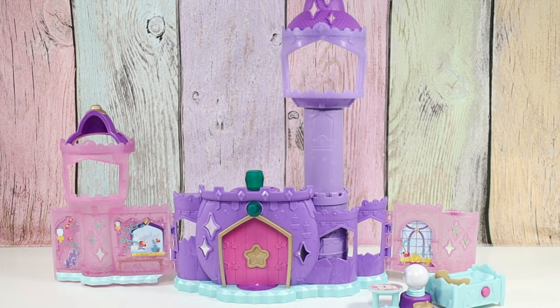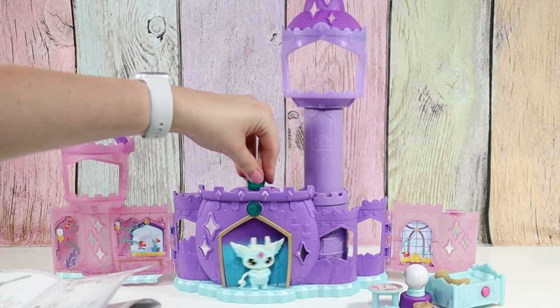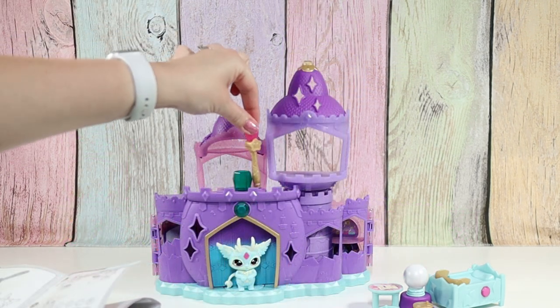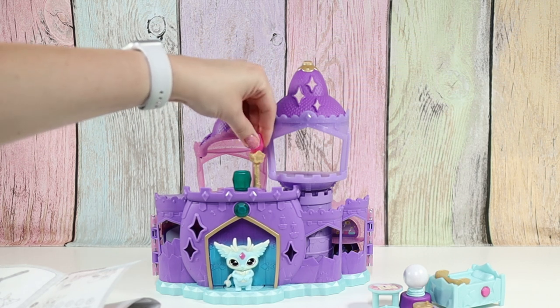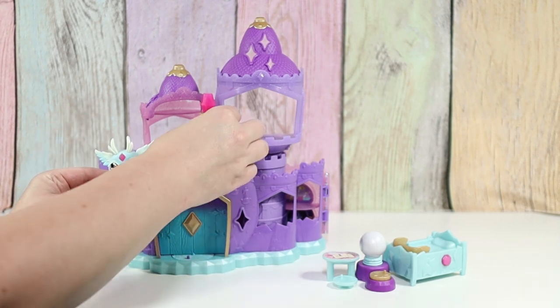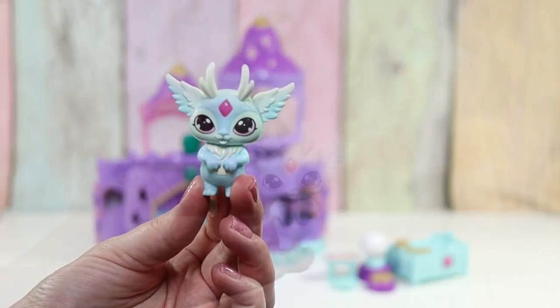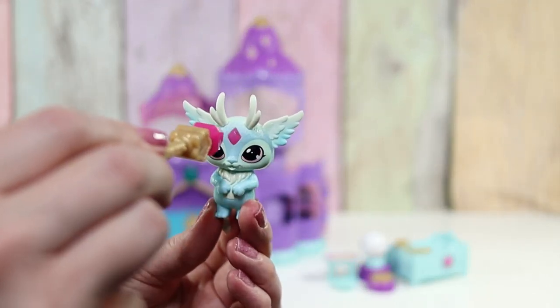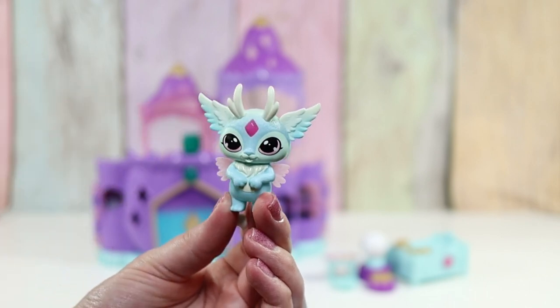We can lock our castle — that's cool. So let's close it again and then you can put your wand here to lock it. And then we can do our Mixling magic with the wand. If you take your wand and tap the gem, the little wings pop out. Isn't that fun?